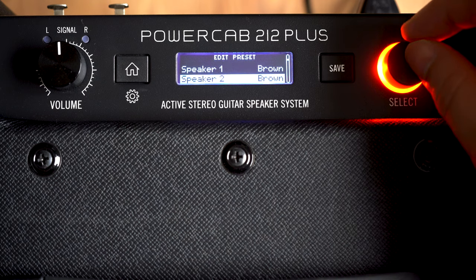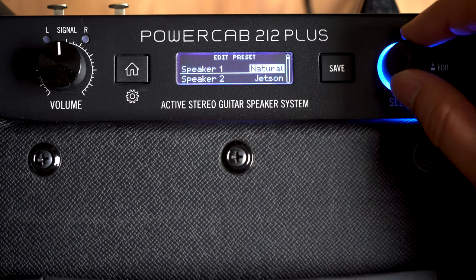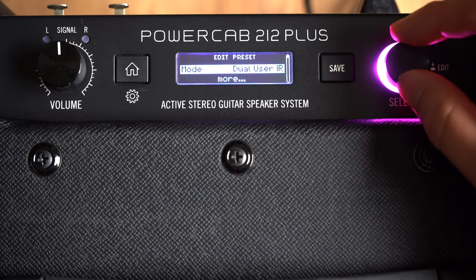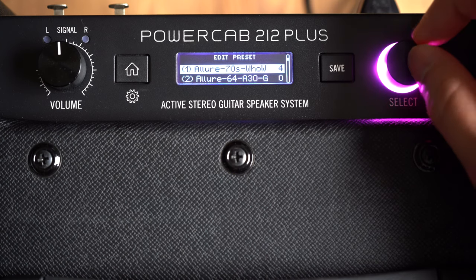Dual speaker mode is the same as speaker mode, but you can mix and match the two different speaker models. User IR mode: PowerCab 212 Plus can store 128 user impulse responses. And then dual user IR mode, because you can choose a different impulse response for each one of the speakers.